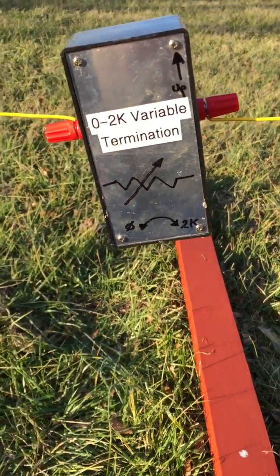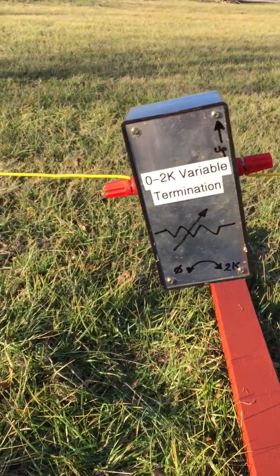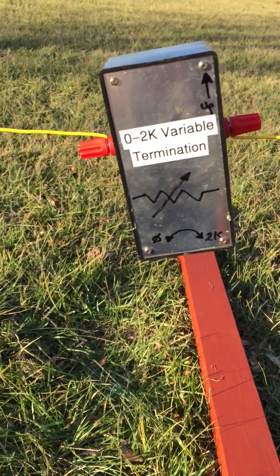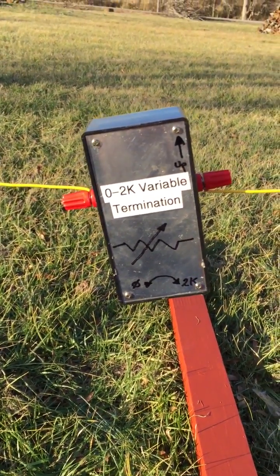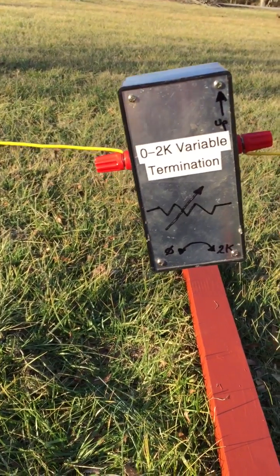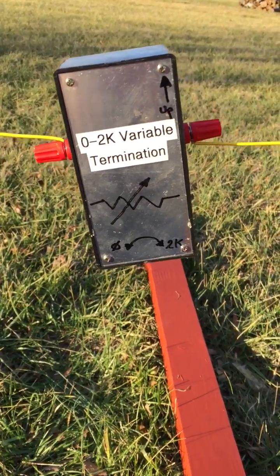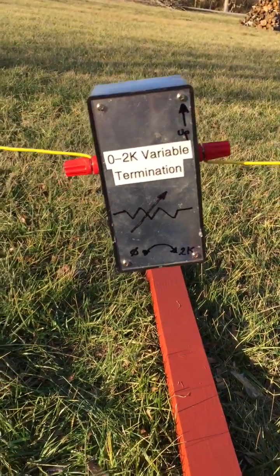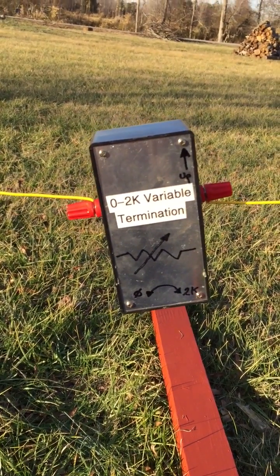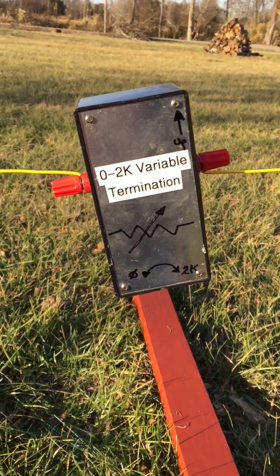The antenna is favoring the west at this point. The sensitivity pattern is that it's sensitive off the end where the feed point is, which is due west. So if you've never built a 16 by 36 foot superloop, this is how you do it. Hope you enjoy the video, bye bye.